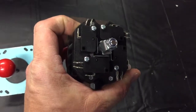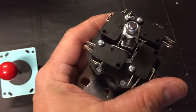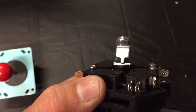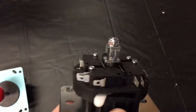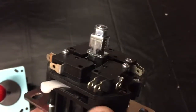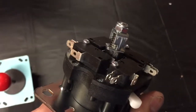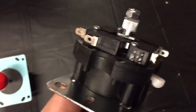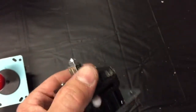You'll notice it doesn't have a disc on the bottom like the standard joystick. Instead it has a spring mechanism with teeth. When you pull up on the stick, the teeth engage into a slot or channel that turns and switches the plate between four and eight-way operation.